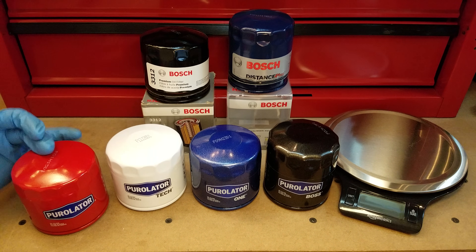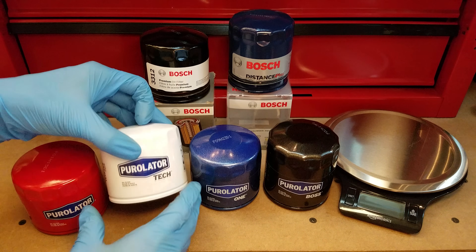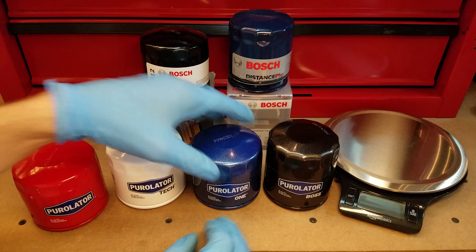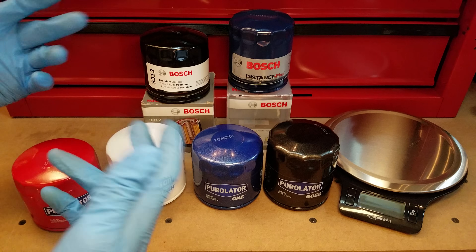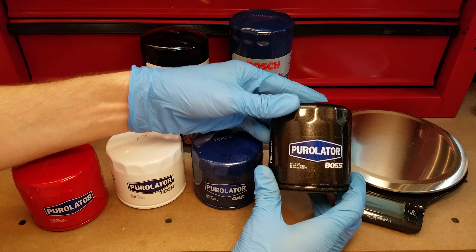I've got four tiers here. The standard Purolator on the left. The Purolator Tech next to it, which is really meant for service shops and garages doing oil changes for you. The Purolator 1 is the next highest tier — these two might be similar, I'm not exactly sure if one is considered better than the other. And at the top end, we have the Purolator Boss.